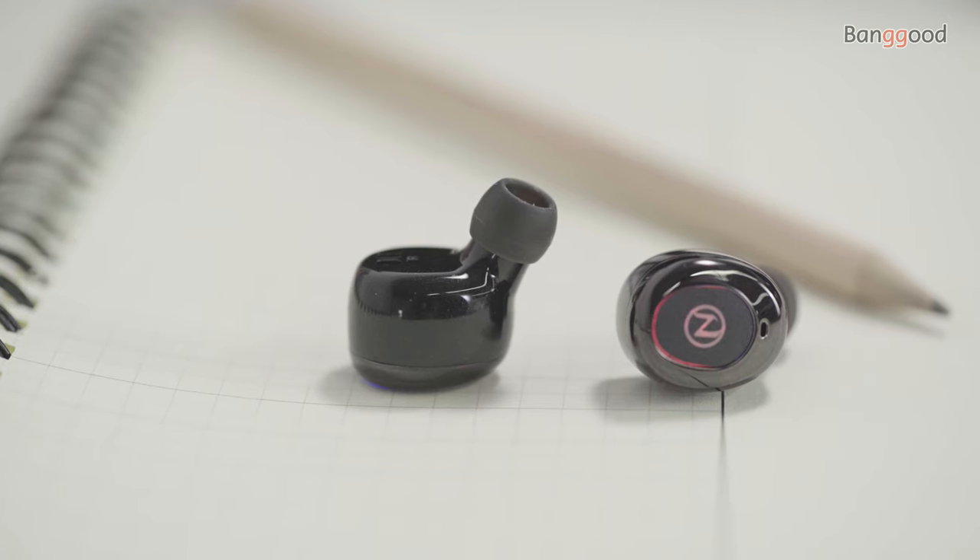As always, I will put the link in the description below, so click that link to see the most updated price in real time. This is Hans — welcome everyone.